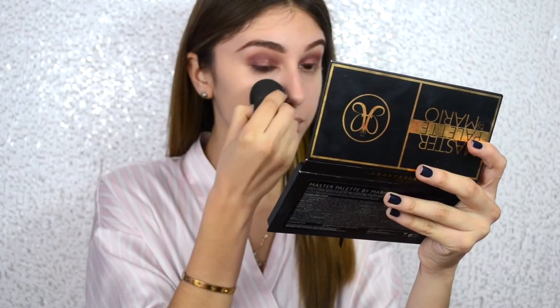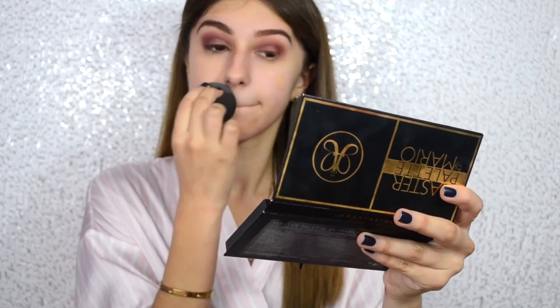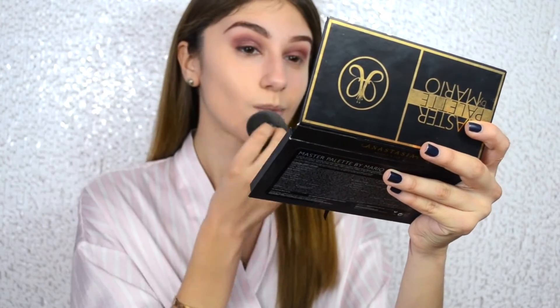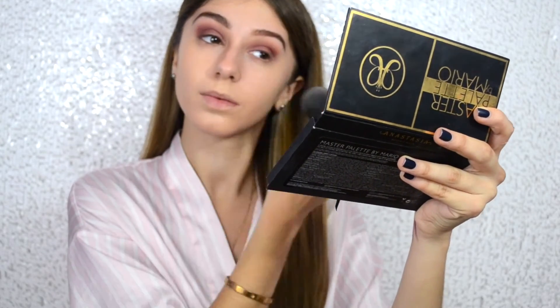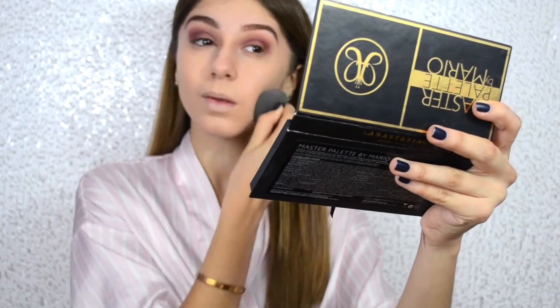Now using my L'Oreal True Match Foundation, patting and blending it all over my skin with my beauty sponge. I love to use a damp beauty sponge, especially going for the JLo look because her look is more dewy and glowy — that JLo glow is just absolutely everything, that is the main goal here. Just lightly pat on the foundation. I chose to go a very light coverage here because she didn't look like she had too much on her skin — it looked very natural but glowy.